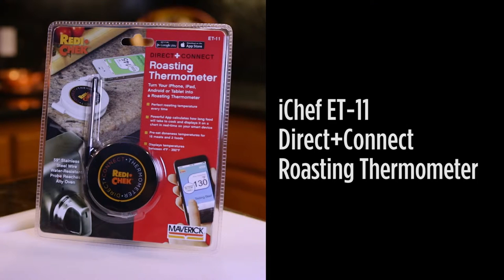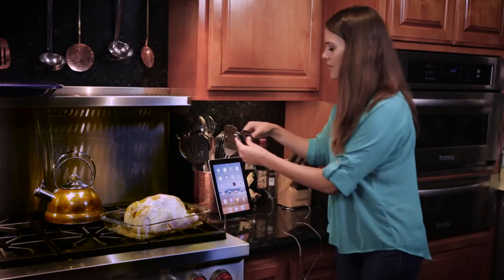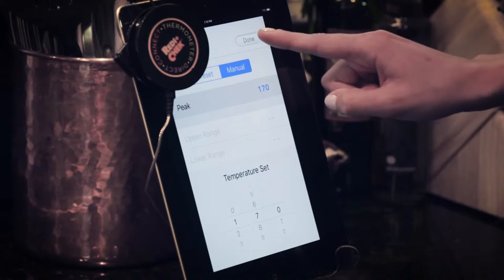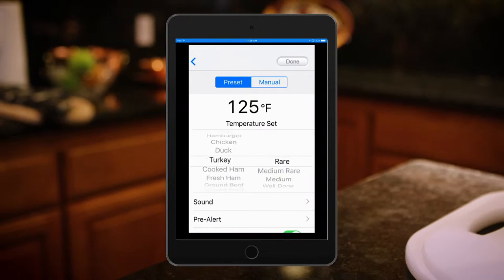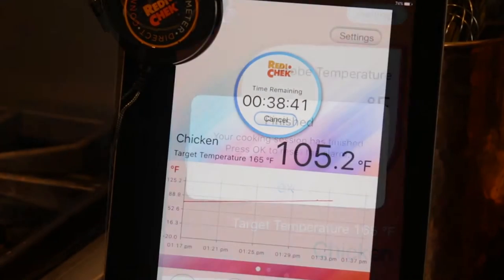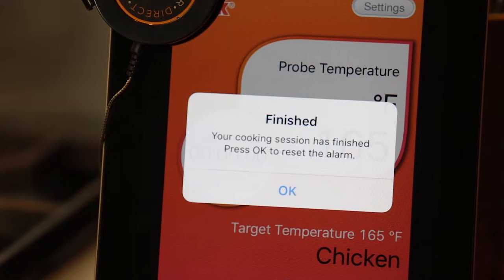First up is the iChef ET11 Direct Connect roasting thermometer. It hooks up easily to your iPhone, iPad, or Android device. With its powerful app you can set your preferred cooking temperature or choose from dozens of presets. It automatically calculates the time remaining and alerts you when your meal is ready.